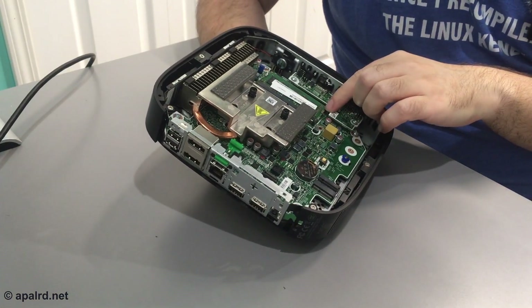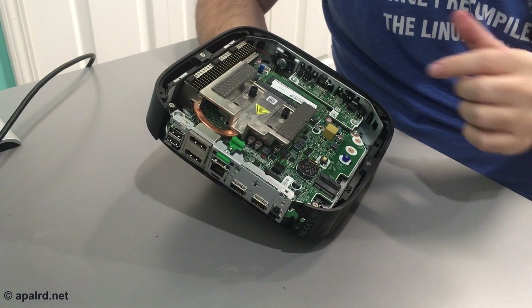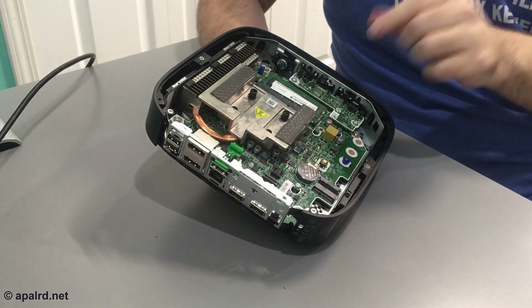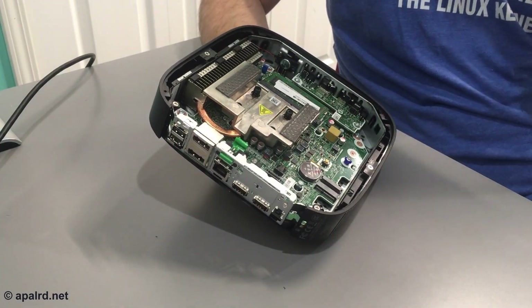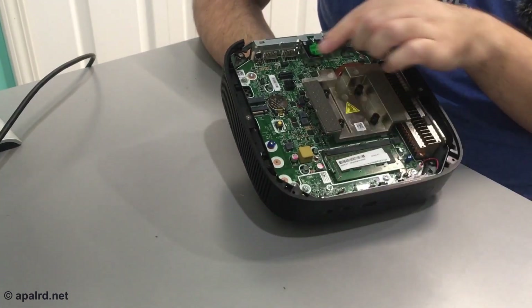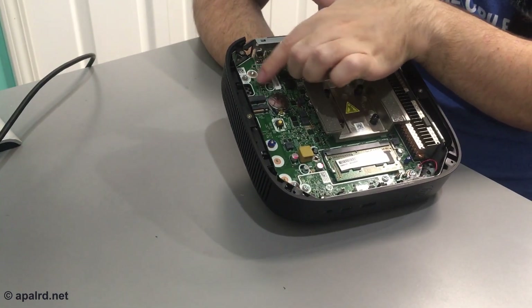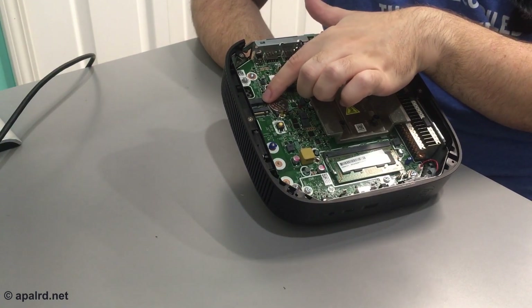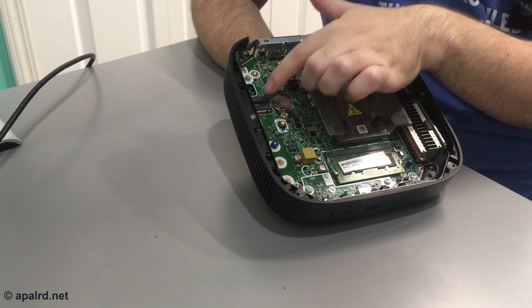So here's what the inside looks like. We got one stick of memory and there is only one slot — and no, I'm not missing it, there really is just one. On the board we got a couple nice connectors. This is an M.2 Wi-Fi slot.